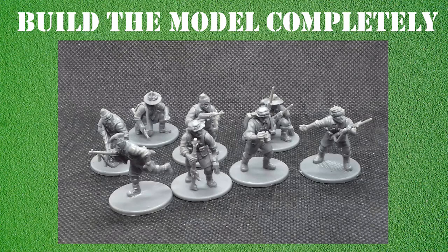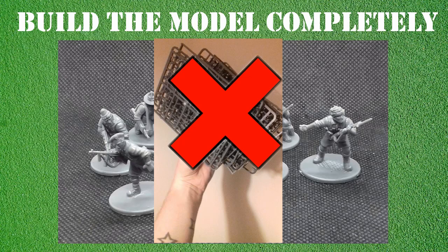Step one: I build my models completely. Everything gets put together - the whole model is glued in one go. I normally batch paint in batches of between five and ten, so I will build the entire section - all equipment, heads, weapons - it all goes on the model. What I don't do anymore is paint on the sprue. I used to do this and then I stopped, realizing all I was doing was making extra work for myself.